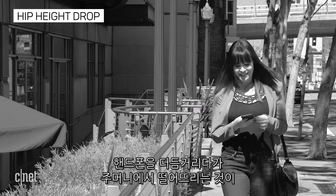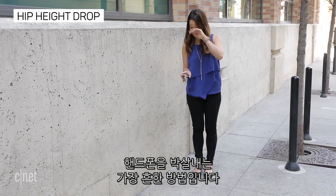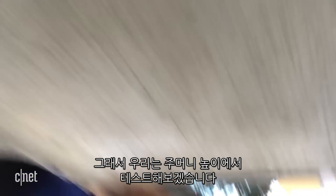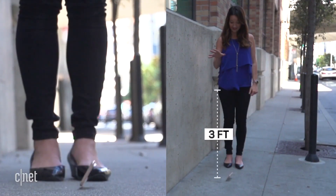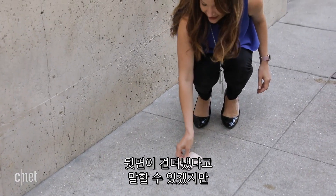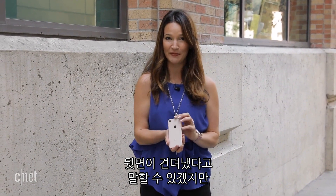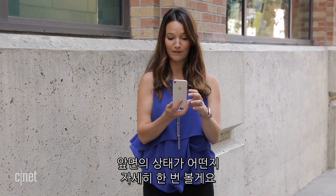The fumble and drop out of the pocket is probably the most common way to break your phone, so we're starting our tests at about pocket height. Since it landed screen side down, I can already tell you the back survived — which is what I was actually trying to break — but let's take a look at the front. The front is good too.